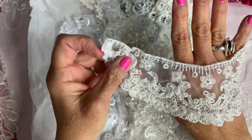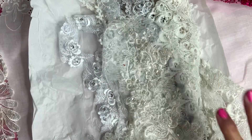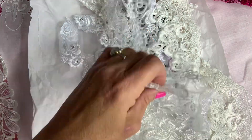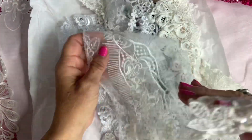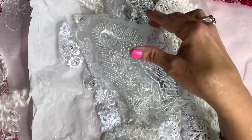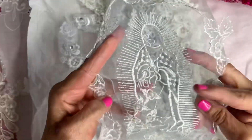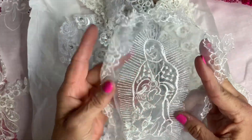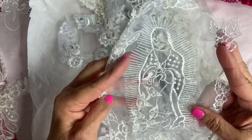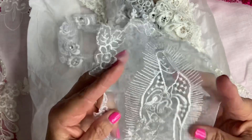Look at that, you guys need to check her out — I'll put all her information down below. Here's another beautiful applique, and this one is like Guadalupe — you can use this on a religious journal. Beautiful.